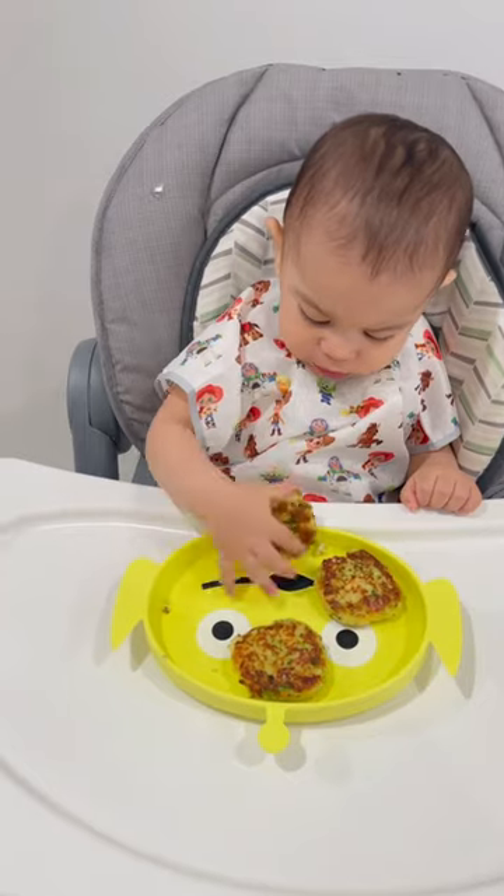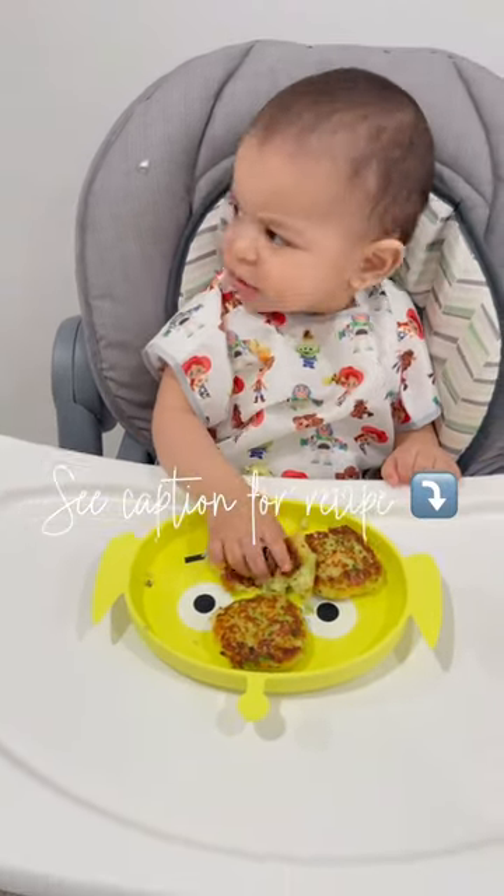He enjoyed it so much. He had all three patties. Hope your baby enjoys it too.